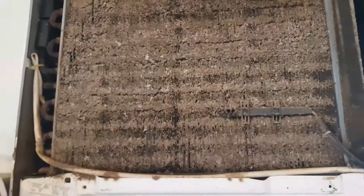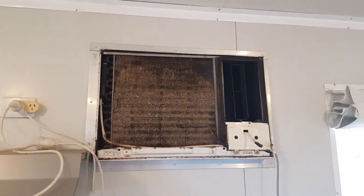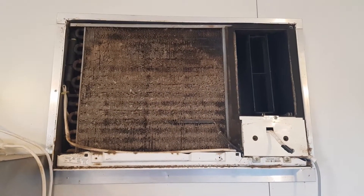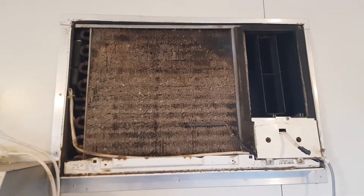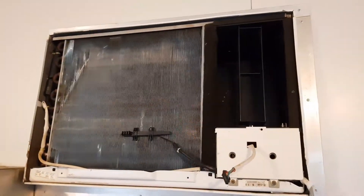There'd be virtually no airflow — maybe just that little section there, but other than that it'll be really struggling to get air over the coil. We're going to pull this old girl out and give her a bit of a service, tidy her up, and see what she looks like once she's out.